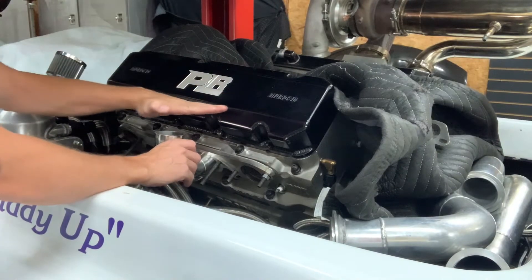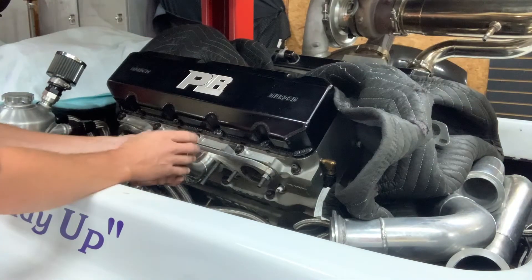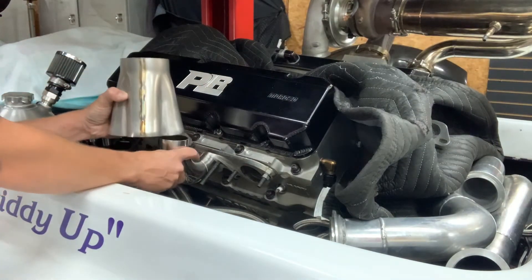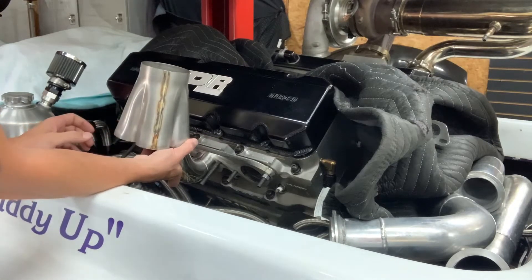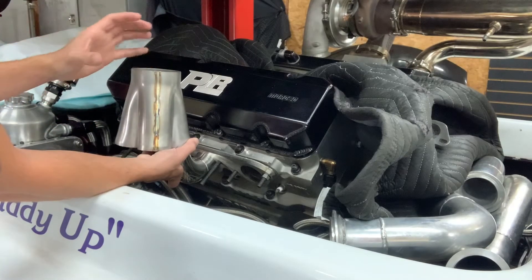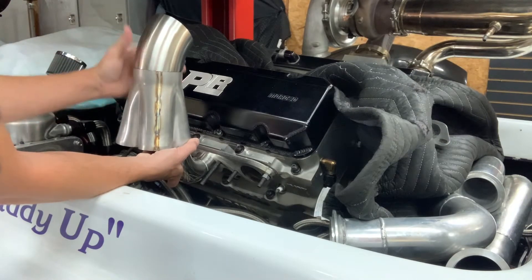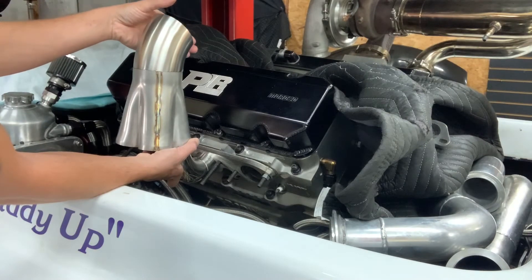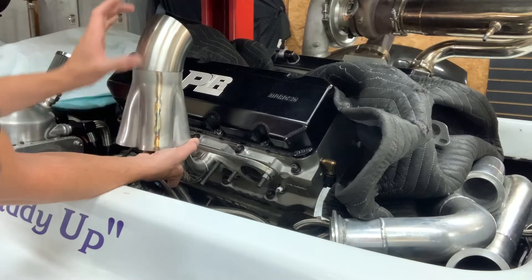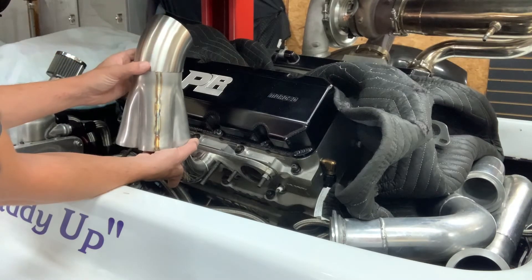We're going to level everything to the valve cover instead of trying to level to the ground. Shoot this primary back a little bit, then the other side will shoot that primary forward a little bit. Here's that big old collector - we're going to come in here like this. The way the turbine housing sits, it's going to have the turbo real far towards the outside of the boat, so we're going to have to throw a 45 on there so the turbo inlet on the turbine housing will be over here. It looks like we can cut about an inch, inch-and-a-quarter out of here to lower this down.